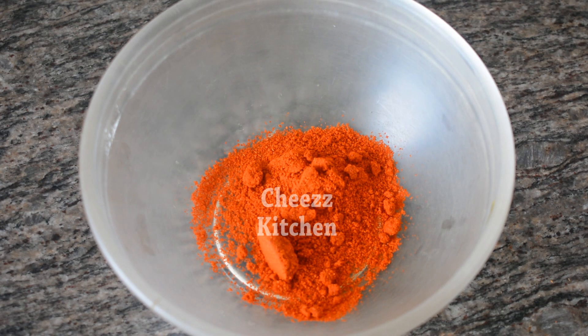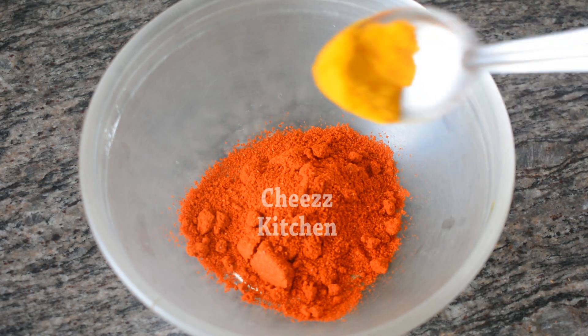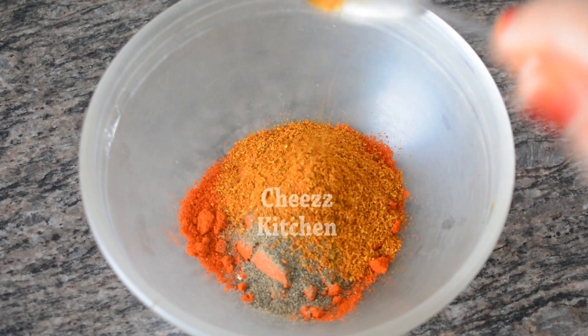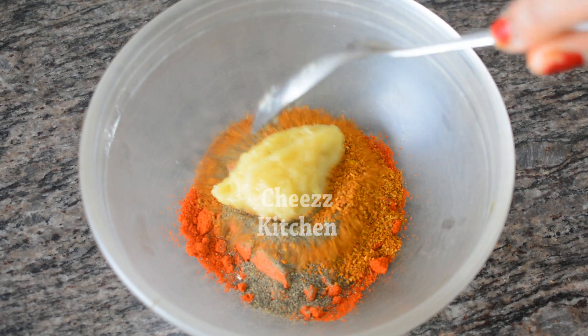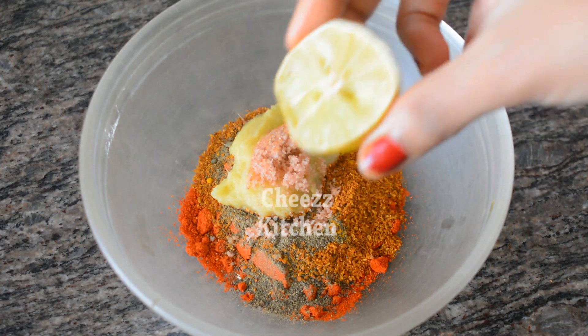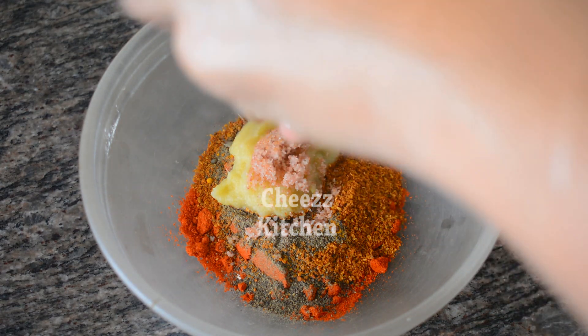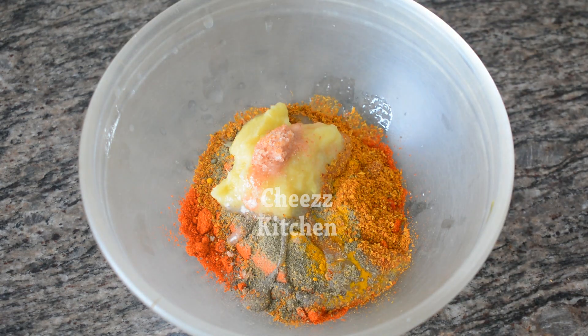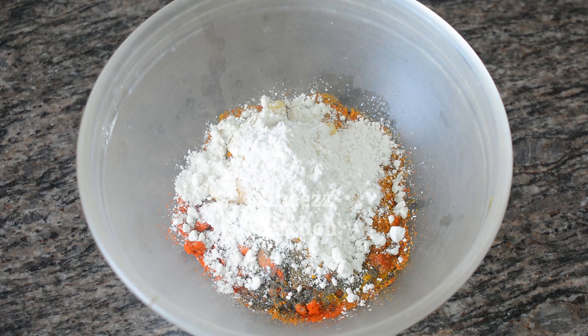The masala includes chili powder, pepper powder, Tandoori chicken masala powder, inji pundu (ginger garlic), uppu (salt), lemon juice, paadi lemon, and arashi maval (rice flour).